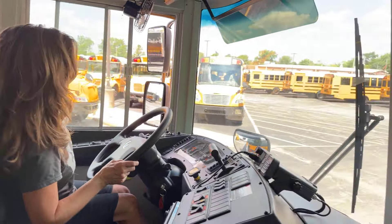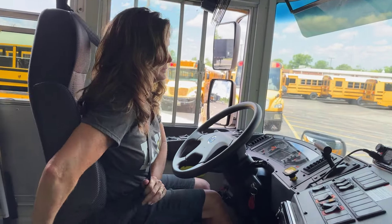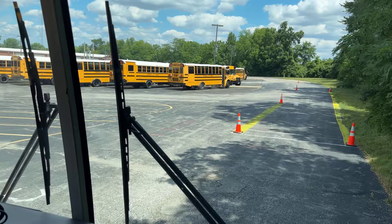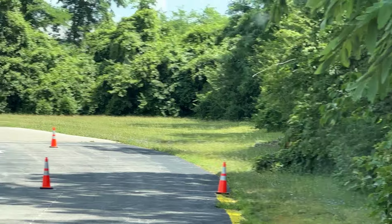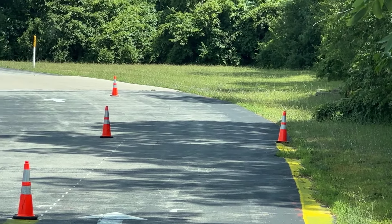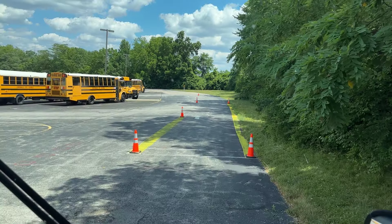We're first going to put on our safety belt. For this first one, we're going to drive forward. We're going to put the front bumper of the bus between the forward markers. There's a box at the very front — you'll see it as soon as I start pulling forward. There's one that mirrors each side of this maneuver. So, here we go.